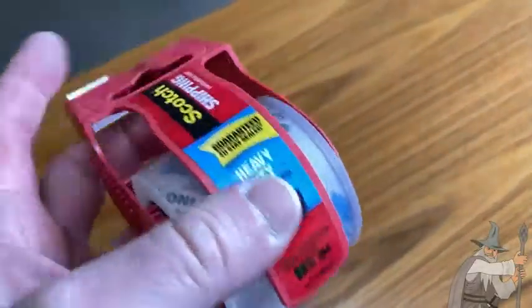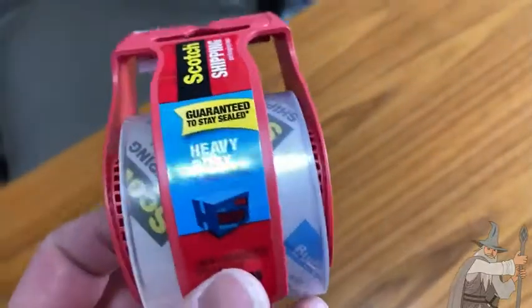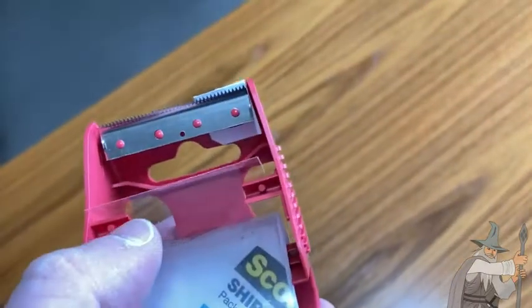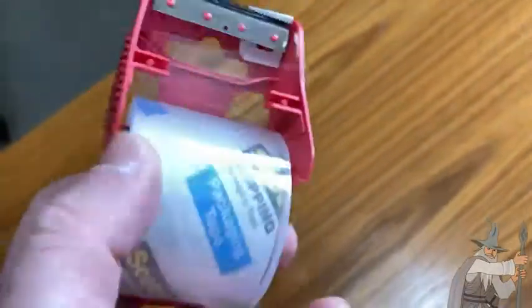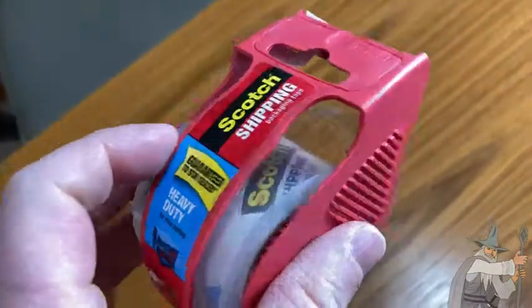This is scotch tape, really heavy-duty stuff. This is their shipping tape, and you can get this with a dispenser like this, which is really convenient because it doesn't stick to itself. Or you can get the rolls and refill dispensers like this as well. This is a refillable dispenser — you can probably buy the roll and put it in this dispenser.